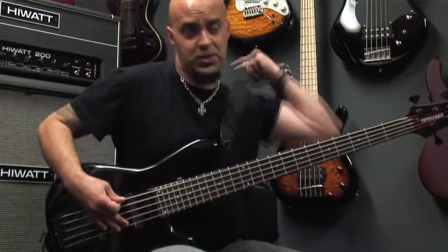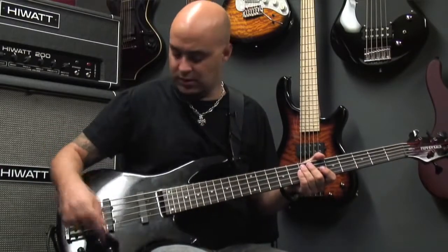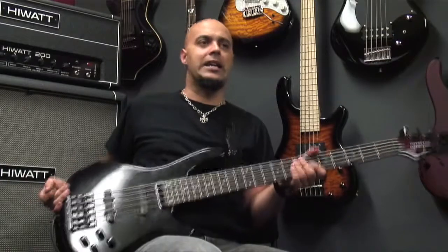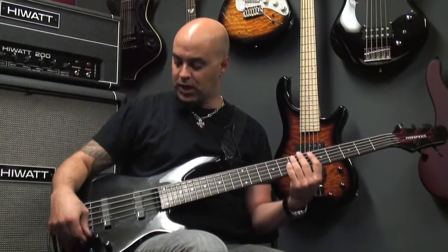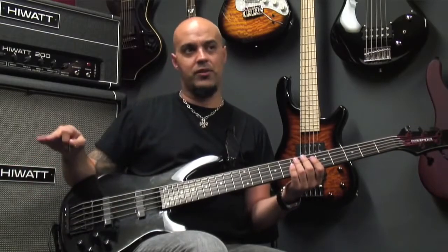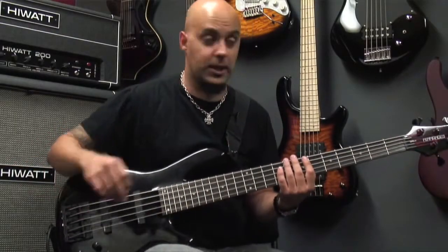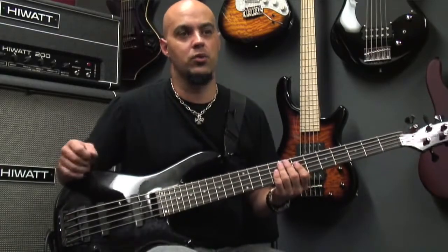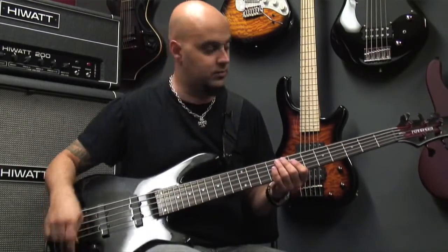So this is one of the things that I like about this very much. Also you have low end, high end and the volume. Right now I'm using 50% on everything, but if you want to check out how it would sound with the full bass and full high end, I'll show you.